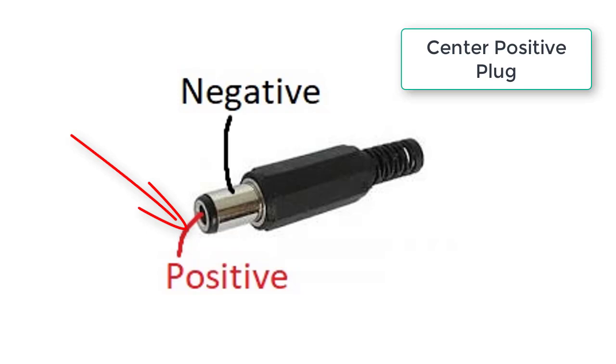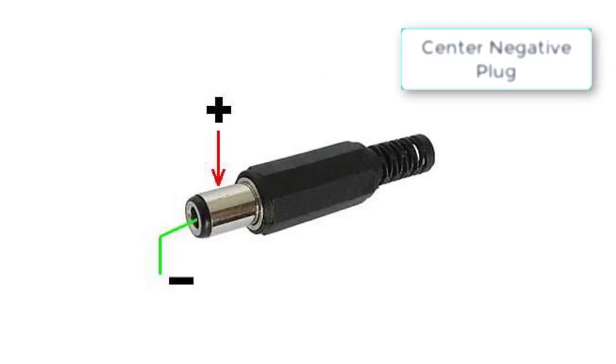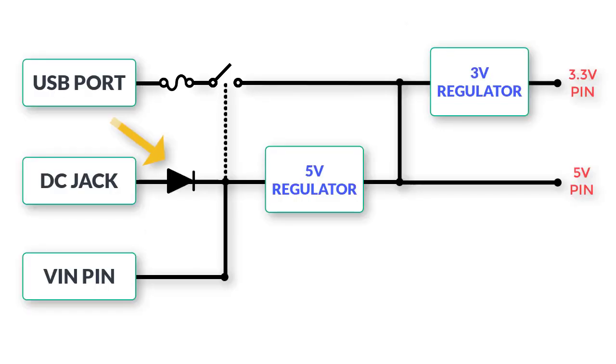The DC jack itself is a 2.1 millimeter plug with the positive pin going to the central part of the jack. It is important to use a center-positive plug. If you accidentally use a center-negative plug, it reverses the polarity — but fortunately there is a diode that protects against reverse polarity and will save your components from damage.